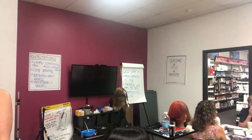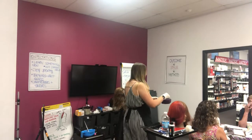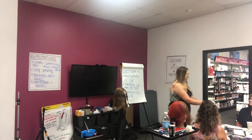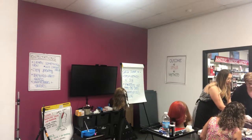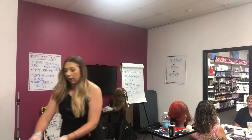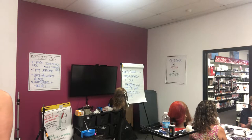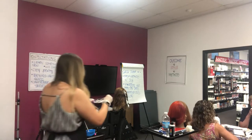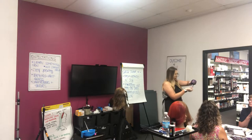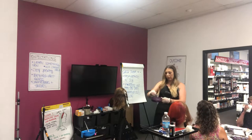We don't want to eyeball this because it's not going to be the right consistency, and therefore you're not going to get the right lift. Resist the urge to put in more developer — because look at it now, it's coming together. It's kind of like cake batter: you have your dry ingredients, you add your wet ingredients, and all of a sudden there's your batter. It looks like frosting or whipped cream cheese — really really thick, and that's what we want.